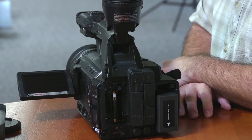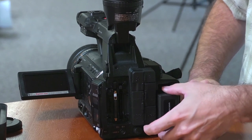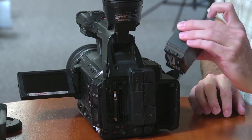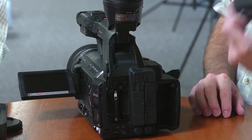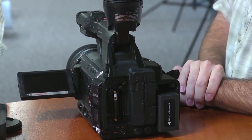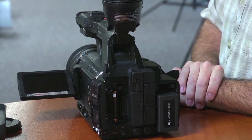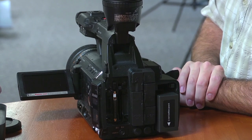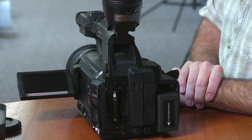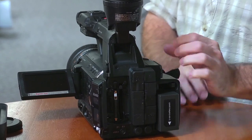On the battery, this uses the same battery as the HVX 200s and the HPX 170s, which is wonderful because folks already have those batteries. On some of the AVC cams, there have been third-party manufacturers making batteries that haven't really been fully compatible. So it looks like this professional camera is going to stick to the same lineage of batteries, which is helpful.